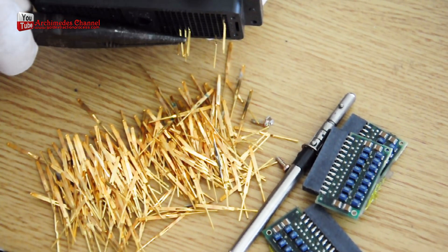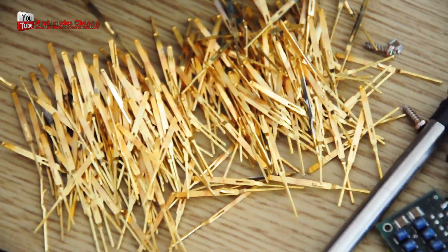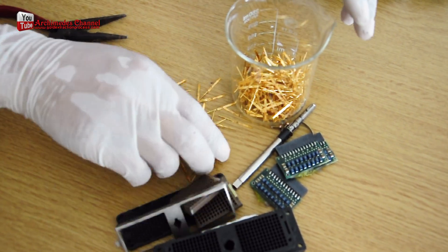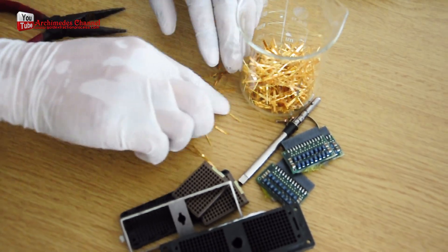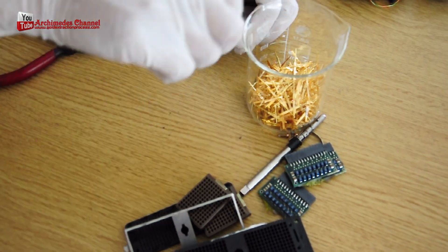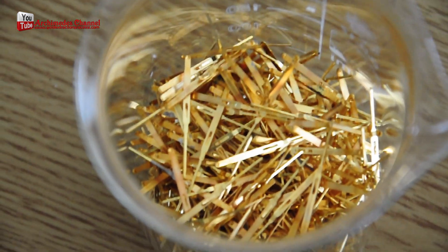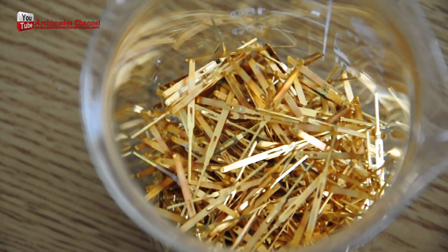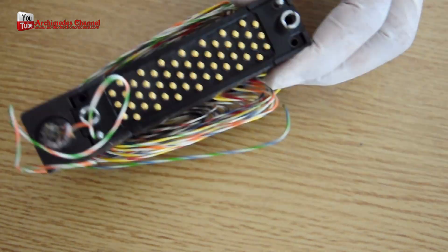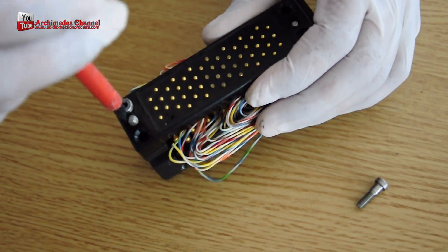The amount of gold in gold-plated connectors varies widely depending on the thickness of the plating and the type of connector. Typically, the thickness of gold plating ranges from 0.00005 inches to 0.003 inches. Connectors can also be plated with other metals such as nickel or palladium, which decreases the amount of gold present.